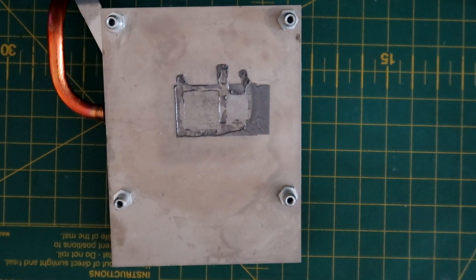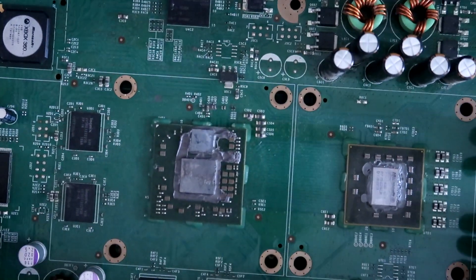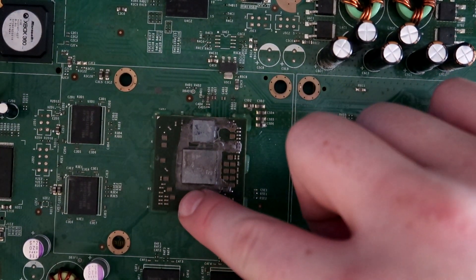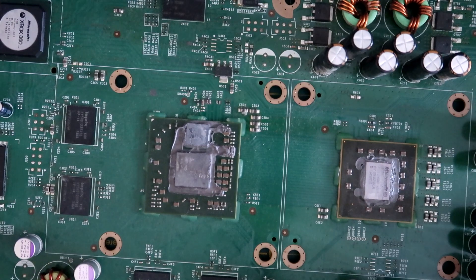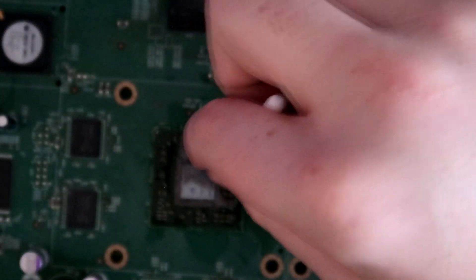Move on to the second heat sink — same thing, isopropyl and scrubbing. With both heat sinks cleaned, move on to the chips on the console. Be very careful because all the tiny components here can be broken off the board and the console won't even boot. Get some isopropyl, spray it on the chips, go in with a Q-tip and slowly work the paste away.